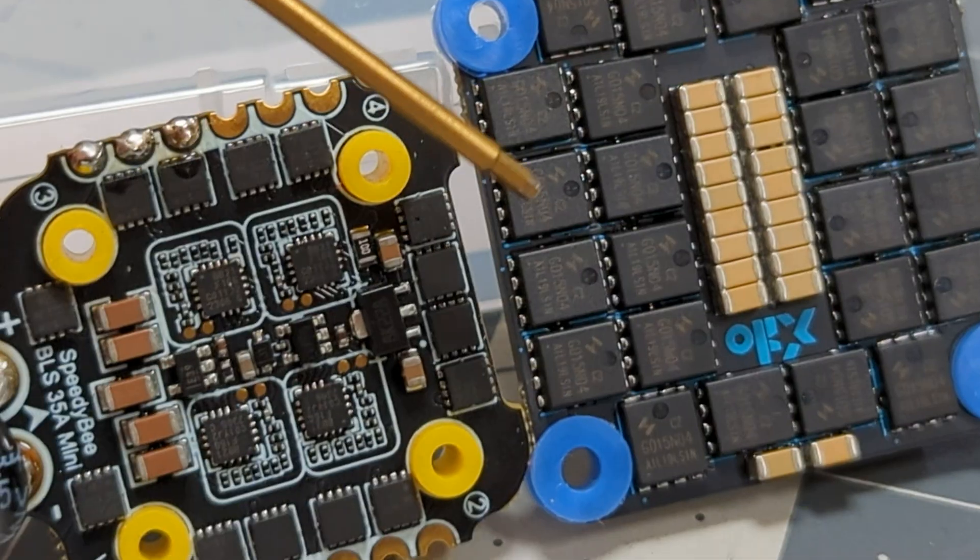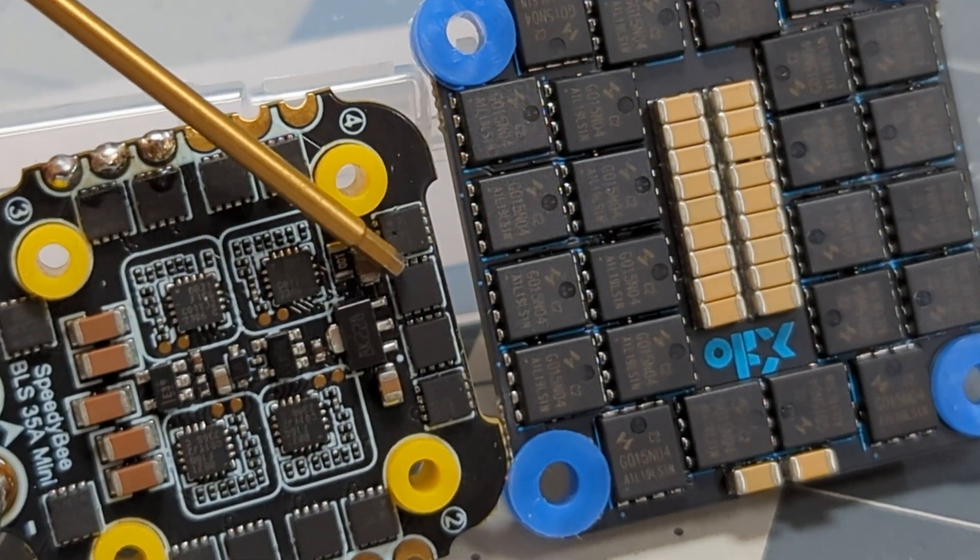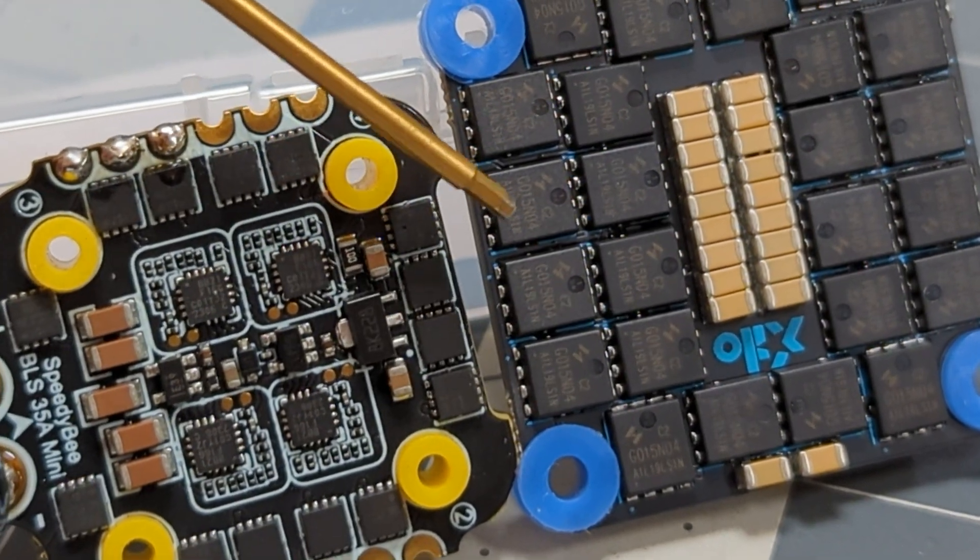A lot of times when you get really small ESCs with higher amp ratings, things go wrong because the FETs get so small. And what I'm talking about are these little bitty FETs, in comparison to a normal size FET which is much, much larger when you set those two things side by side. The power has got to go somewhere — it's getting crammed through those little bitty FETs, all the gates are a little bit smaller, all the stuff is crammed together a little bit more. That tends to mean they don't hold up as long, but this is a $60 stack.